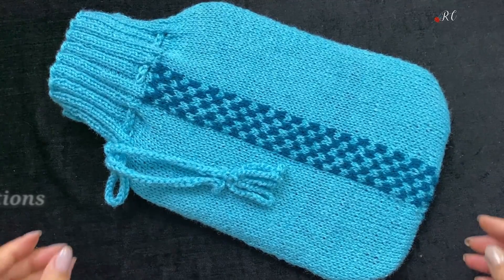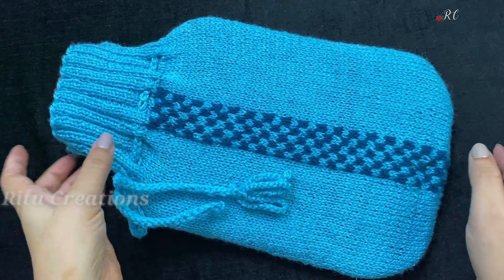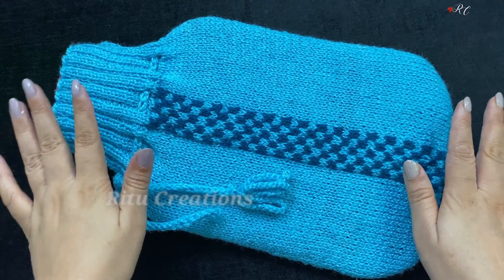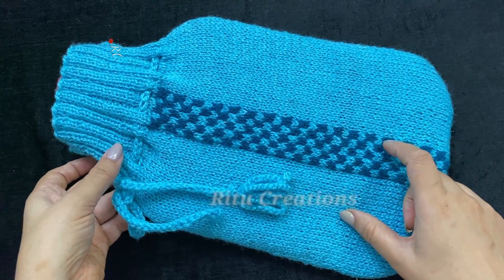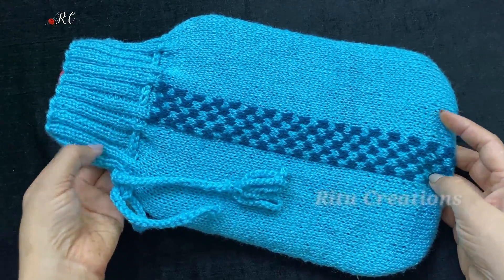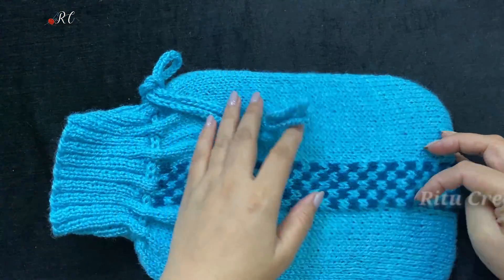Hi friends, my name is Tunagpal. I am showing you a useful thing — a cover for your hot water bottle. I will tell you how to make this cover step by step in the easiest way, so that even my beginners can make it. You will see that with hardly 70 grams of wool, you can make it for yourself.